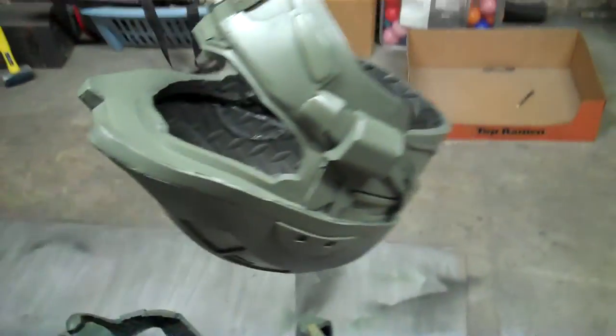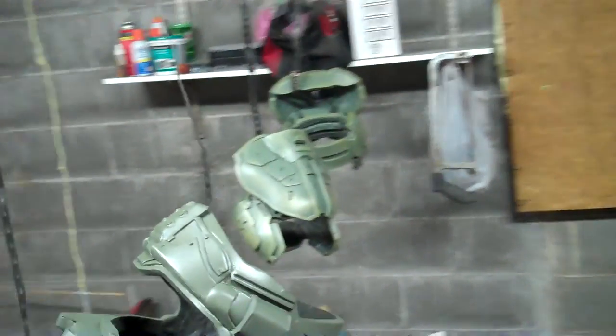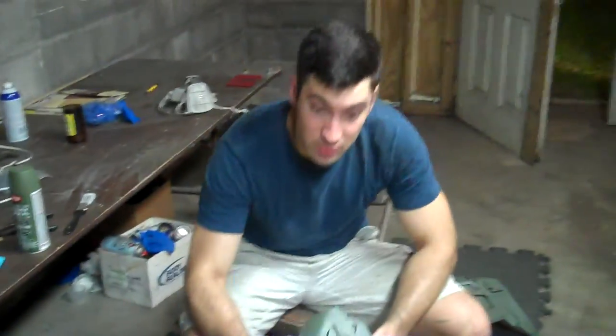I'm going to show you how to do that real quick. You can see I've done a whole lot of pieces here — I've got the forearms, our thighs, our bicep pieces. The helmet's not yet hit there. We're going to go ahead and do this boot here.